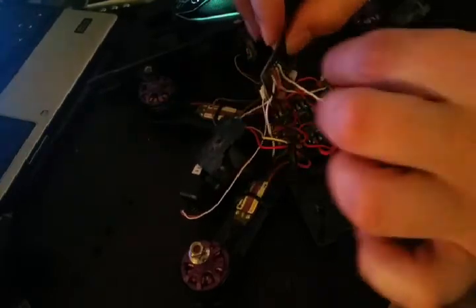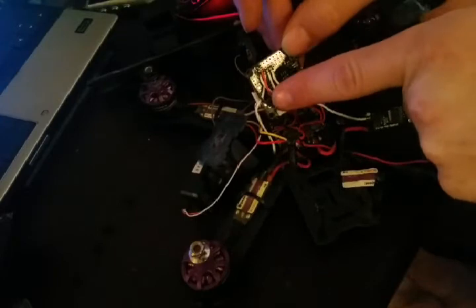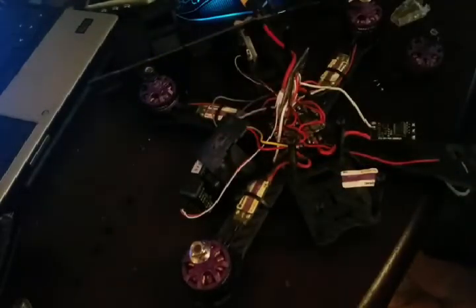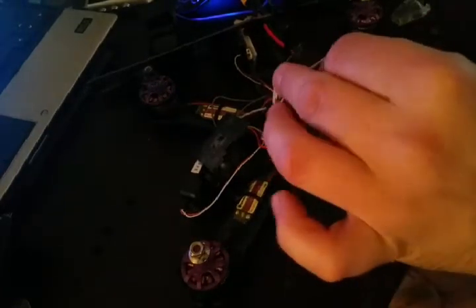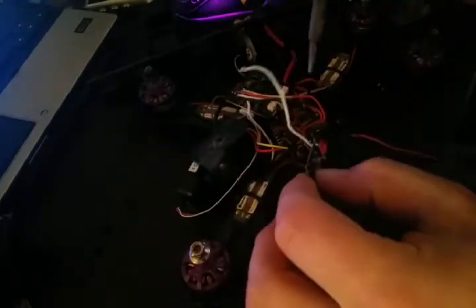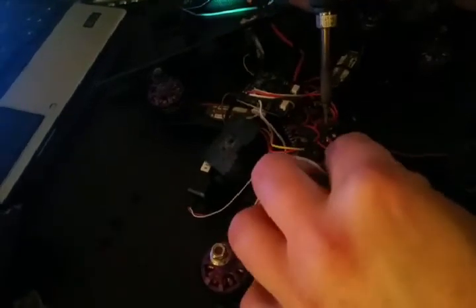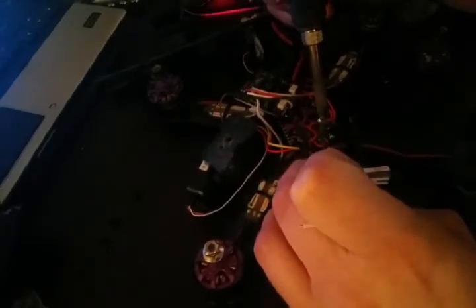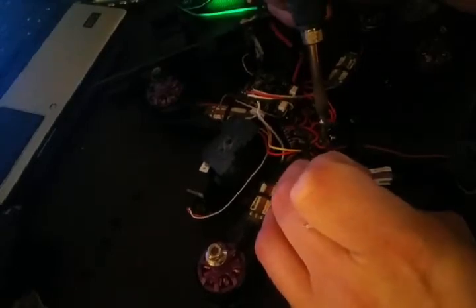I've got to take this top plate off. On the back here you'll see all of the ESCs — their white wire and connections. I need to figure out which is negative and which is positive, but all I know is they need to come off. There's a positive and a negative down here on the other board.